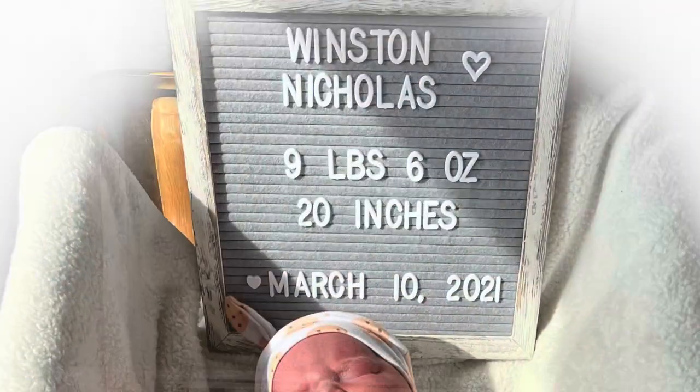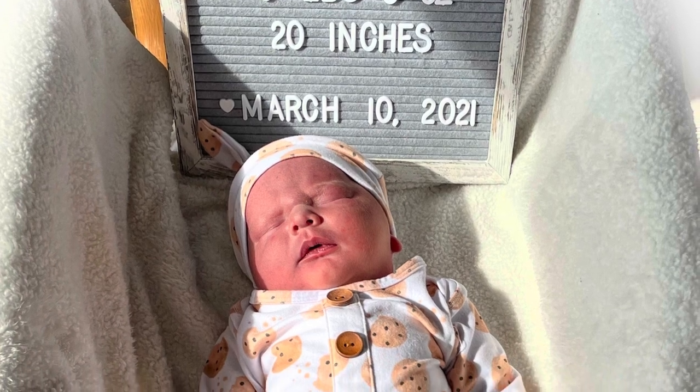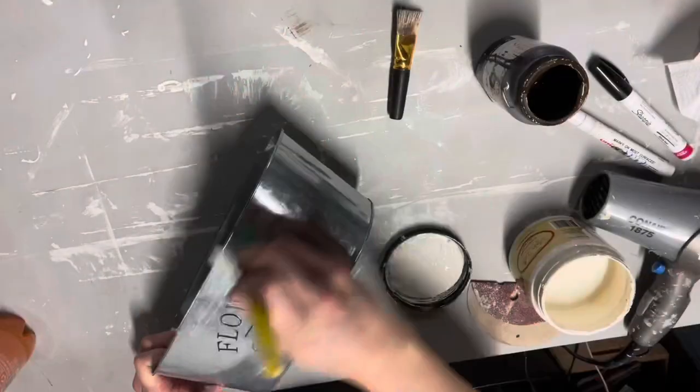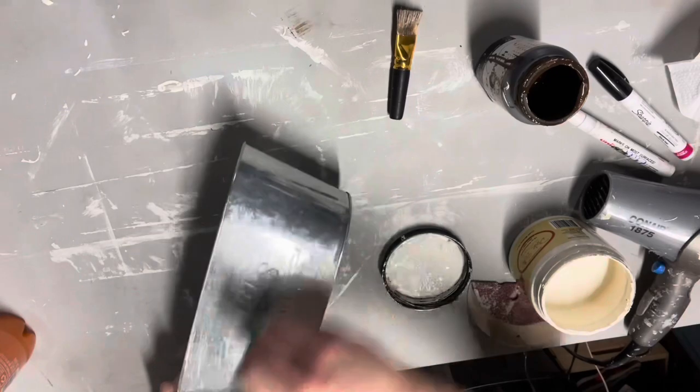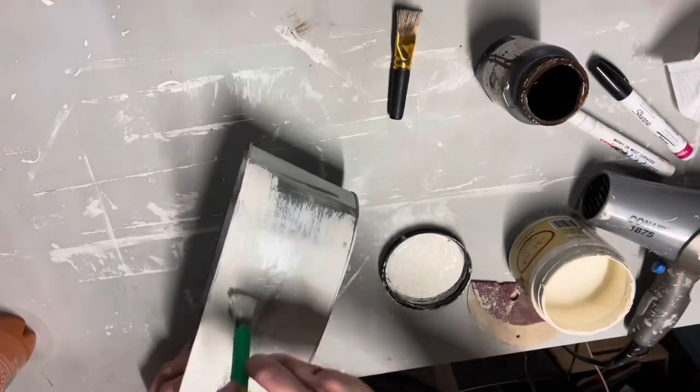I have to let you guys know that my baby was born a couple weeks ago — we named him Winston Nicholas. He's doing awesome, we're all home, and everything is going well. He's so cute! Anyway, moving on to this bucket craft.